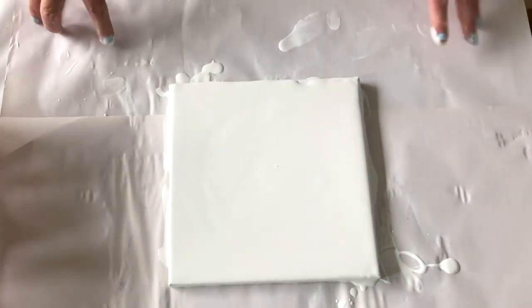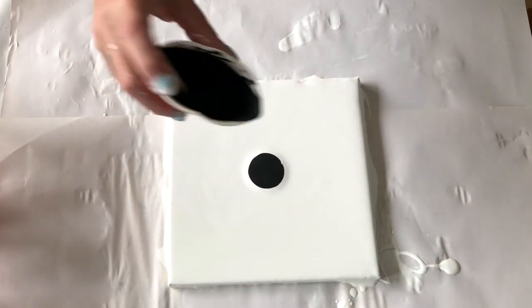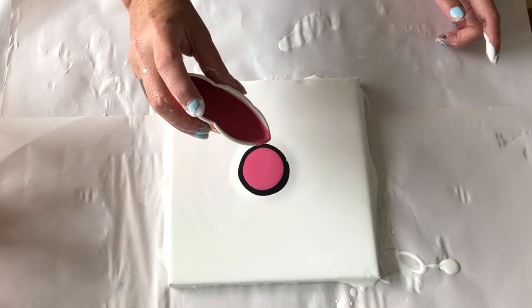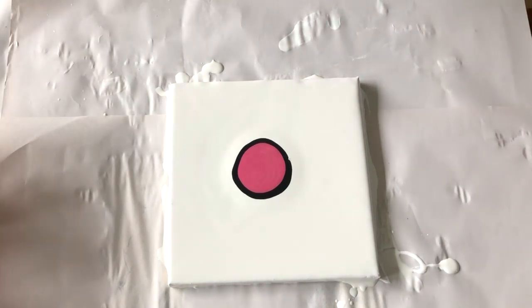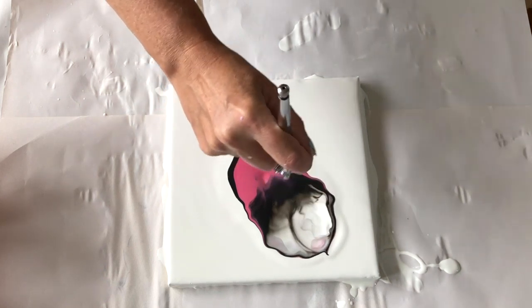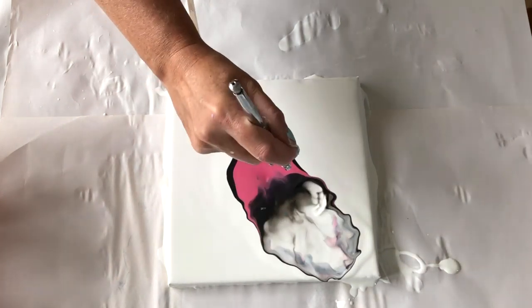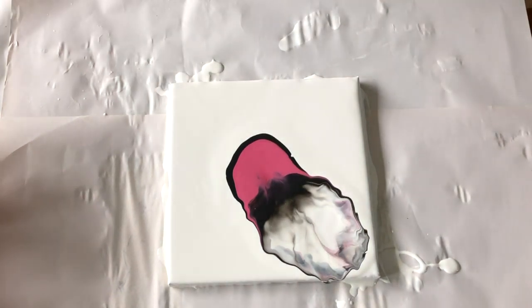First I'm putting down some white. Then I will make a puddle with that paint — just like how you would do a Dutch pour normally. And I'm starting to blow with my airbrush. I just used two colors now because I think the previous try was a little bit busy with a lot of colors.